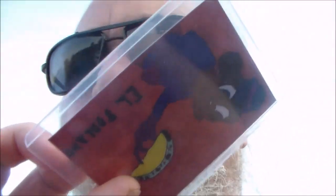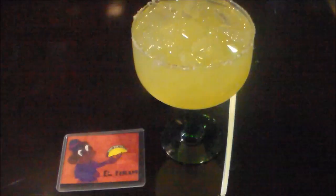Hello friend, here I am behind the Come and Go. I'm about to go into El Poblano — I'm gonna order a drink. See, there's El Poblano. I'm gonna order a drink and give my card as a tip to my server — my El Poblano card. Keep watching.